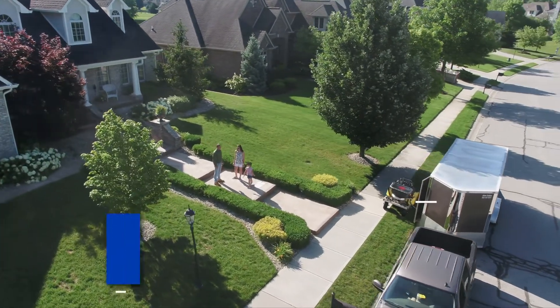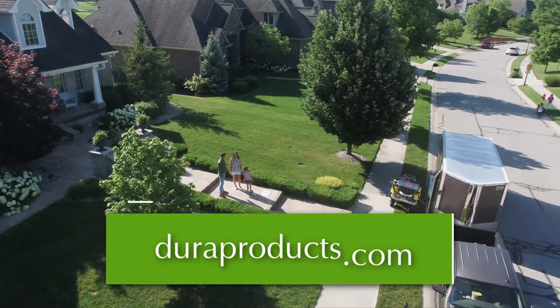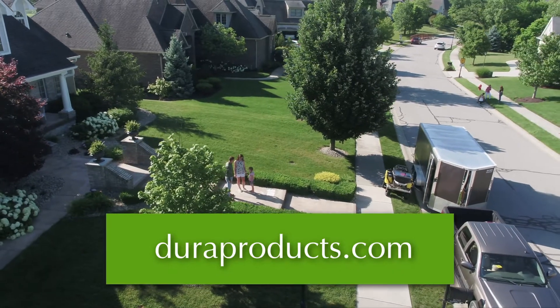To learn more, visit duraproducts.com to find a distributor near you.